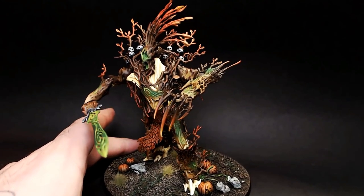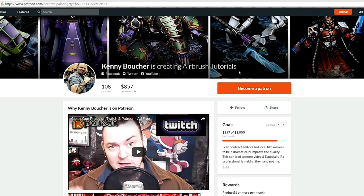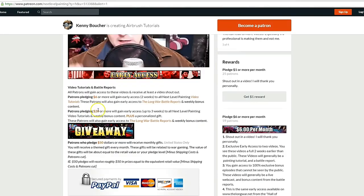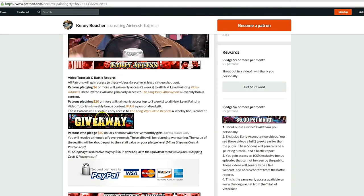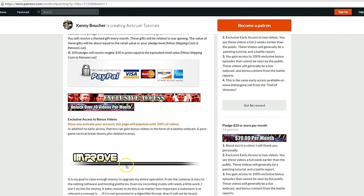Absolutely happy with this model — this is easy. Thanks for checking out this video. If you like these tutorials, check out Next Level Painting on Patreon and become a Patron of the Arts today. We offer early and exclusive access to our videos and a rewards program for different pledge levels. Patreon is PayPal and credit card secure, and we use 100% of the money to improve our process.